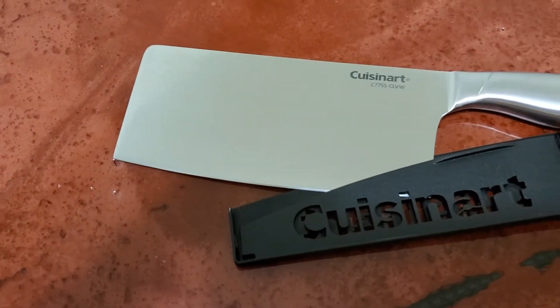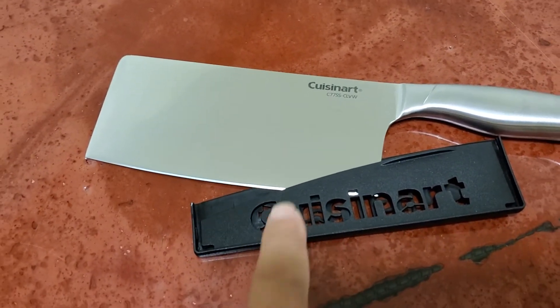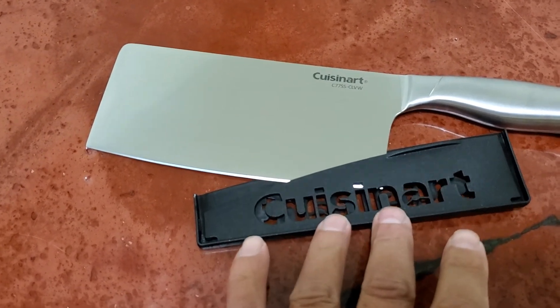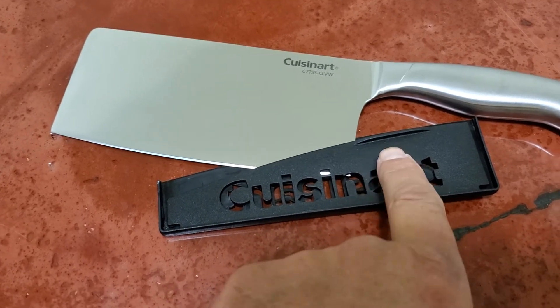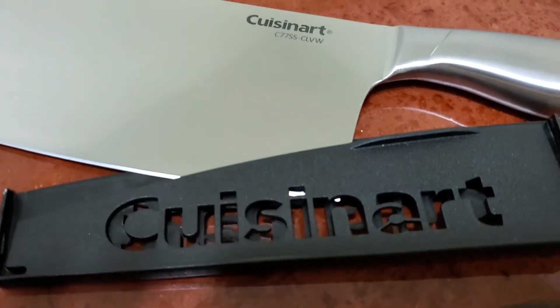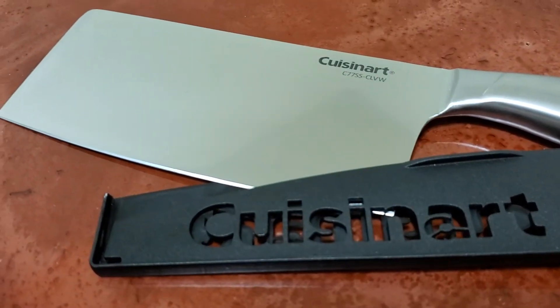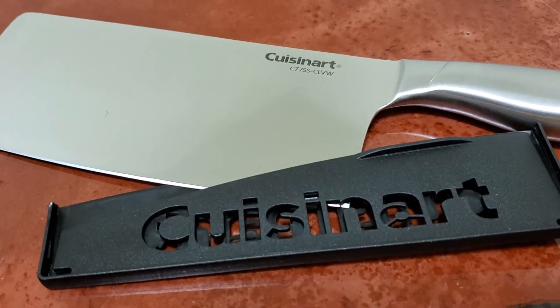What I want to talk about is the way you install the edge blade cover — it's very difficult to install. It has a little lip on it; I don't know if you can see it, but it has a little lip, so if you try to pull it and insert the blade, you're highly likely to cut yourself.